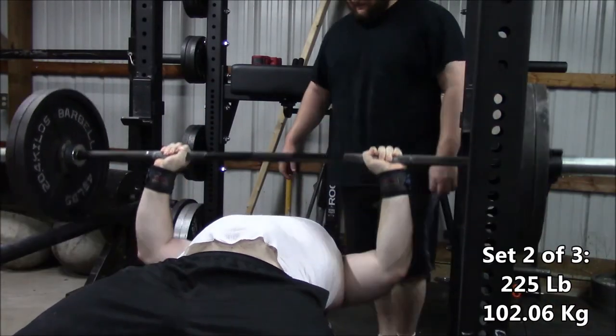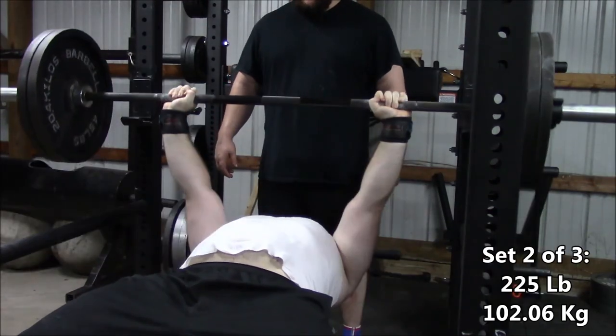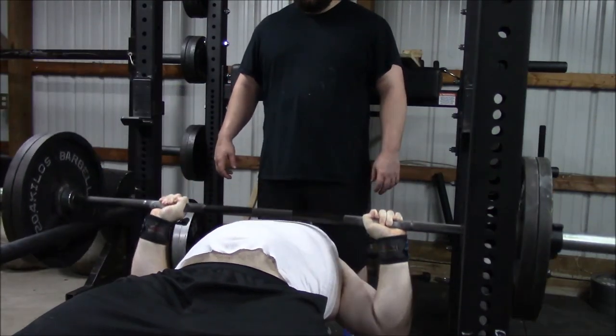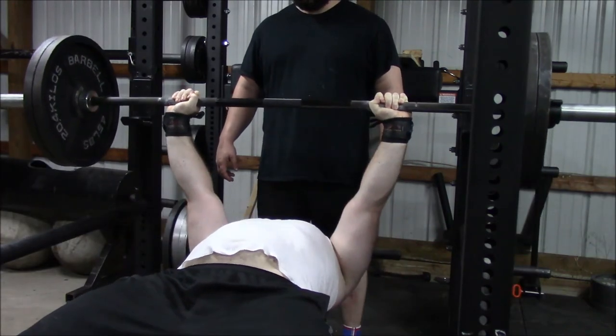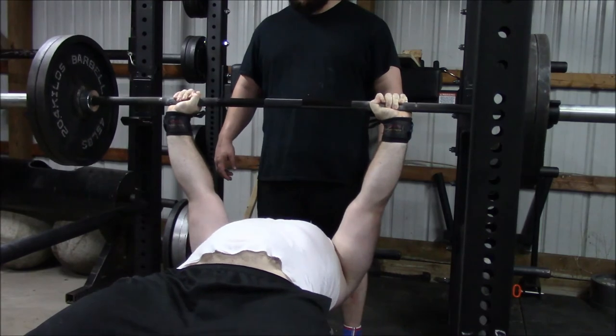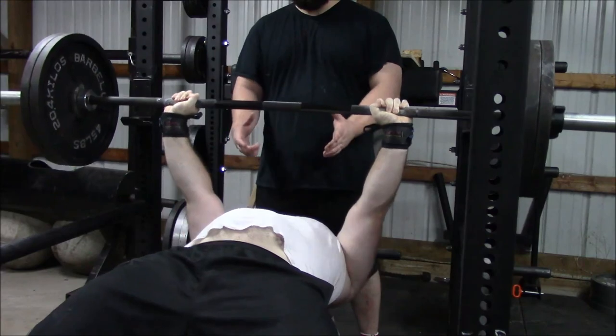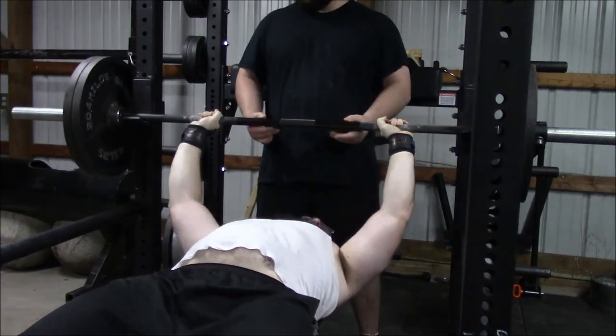And Glenn got to bench. He did quite a few sets at 225 — I believe this was the second set. I think we only did three sets, but he might have done five. I will get that injury video out shortly. As always, we'll lift something heavy. Take it easy.